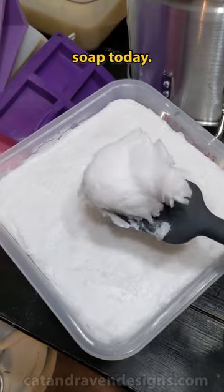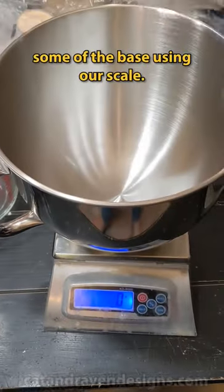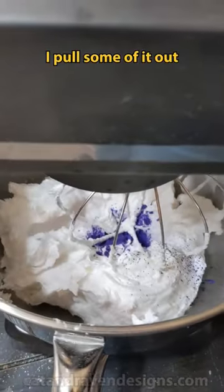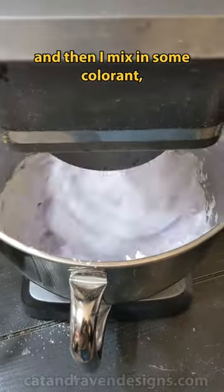Anyway, we're making whipped soap today. This batch starts by measuring some of the base using our scale, and then we're gonna add our fragrance. I pull some of it out to stay white, and then I mix in some colorant, which is mica.